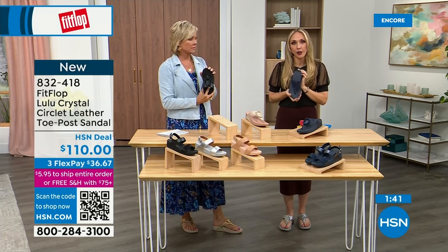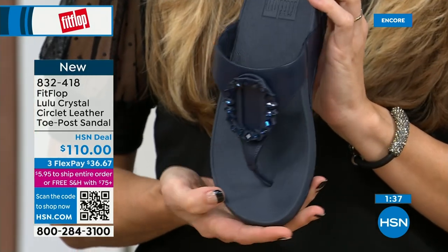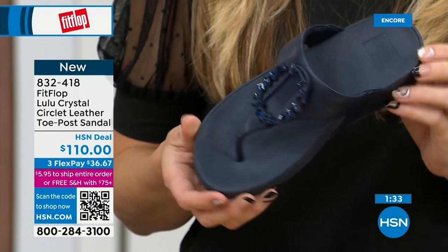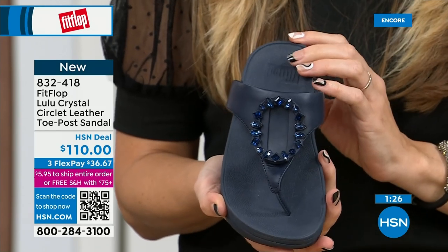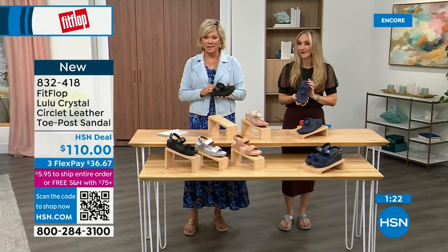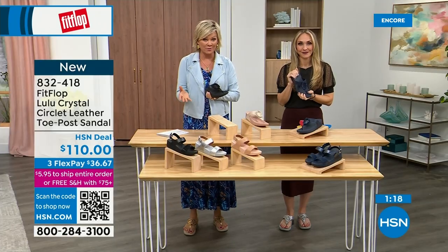Navy is the most undervalued neutral. Everyone wears blue jeans but not everyone has navy shoes. So if you're a collector or you don't know which color to get, try a navy sandal — I'm certain you don't have one. This would be great to add to your collection. I welcome you to try it. If you have not yet experienced a FitFlop, get ready for an 'oh my gosh' moment.